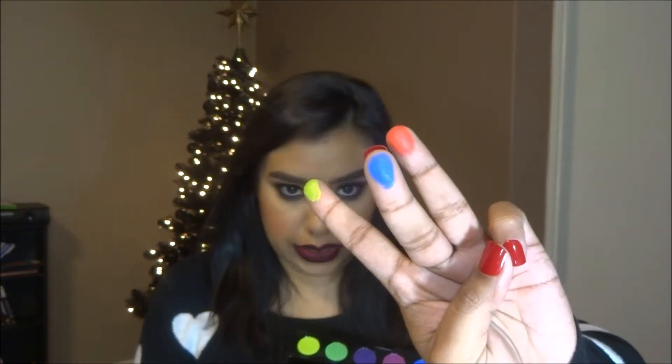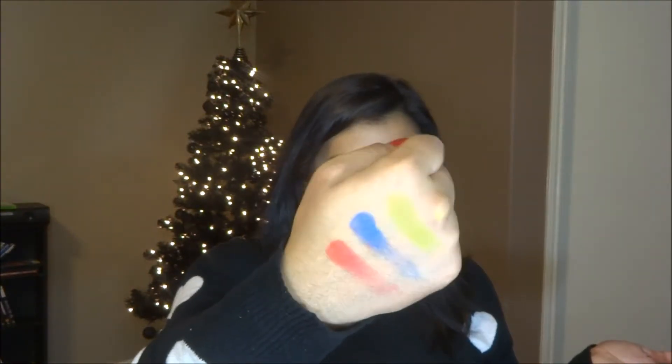I'm going to go ahead and swatch some of these for you guys. I swatched Slow Burn, which is this shade here. This one is Chaos, and this one is Thrash. They're so pretty — aren't they gorgeous? I honestly cannot wait to start playing with that palette.